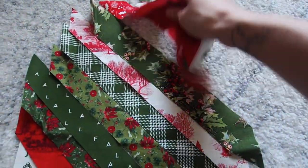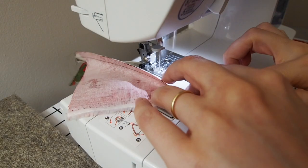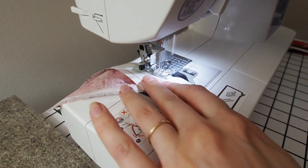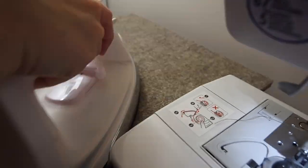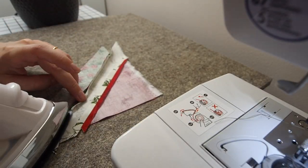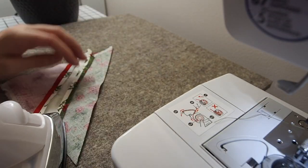From here the process was very similar to any quilt top. For the straight lines I sewed together two or three at a time and then I pressed them really carefully to make sure that everything stayed in alignment and my lines were really straight.